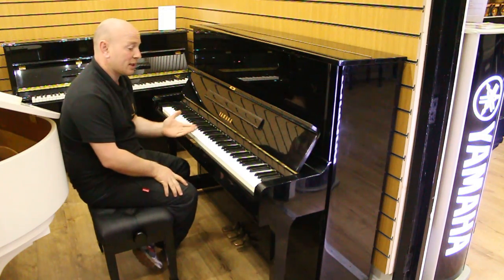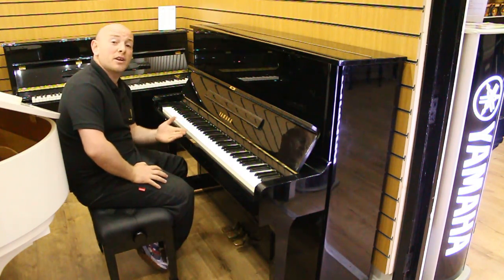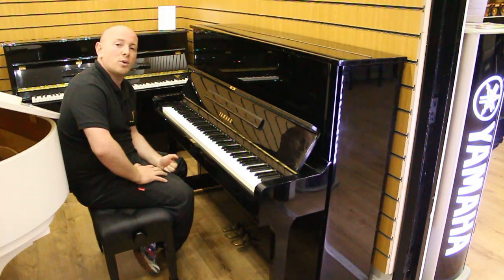As you can see here folks, the piano is playing nicely. If you do want to come and try this piano out, do give us a call on 01623 657 301.